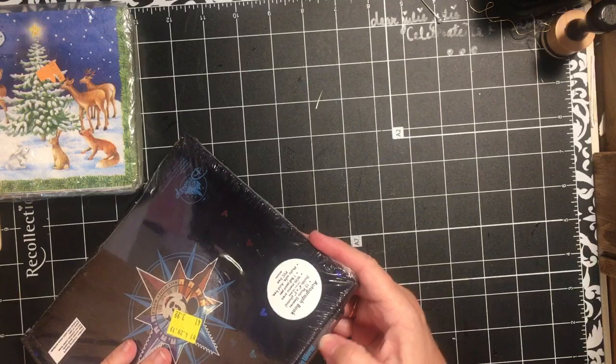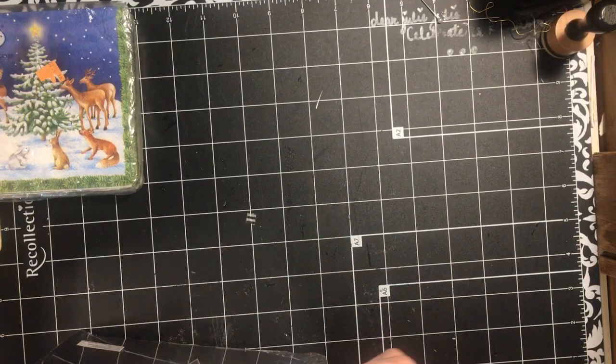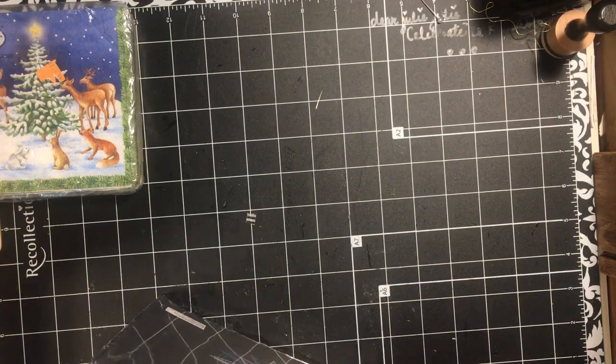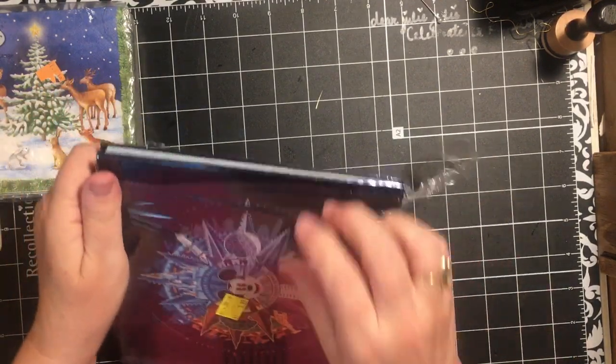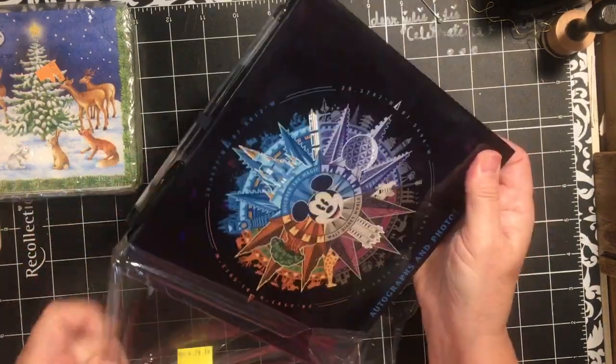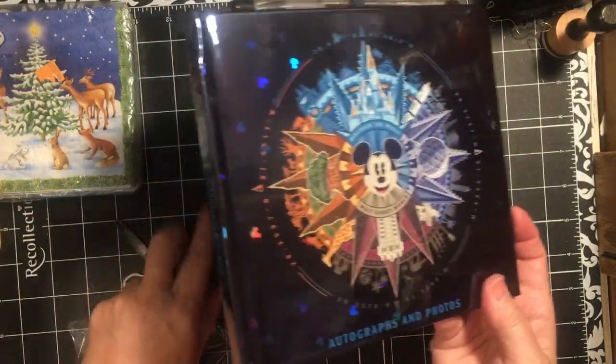I thought it would be kind of fun to check it out - if I could open it. It's sparkly and it's got little sparkle Mickeys all over it. You see those? Cute.